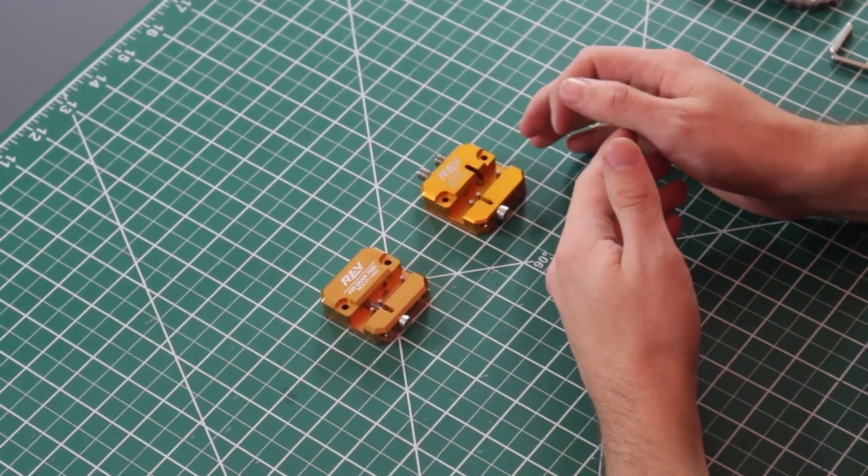Over the last couple of seasons we made some upgrades to the chain break tool. We're going to show this using our newest chain break tool, however it is also usable with any of the previous versions that you may have.